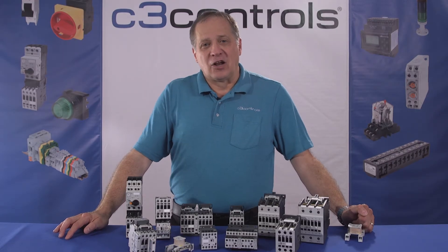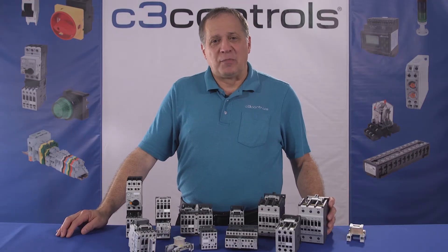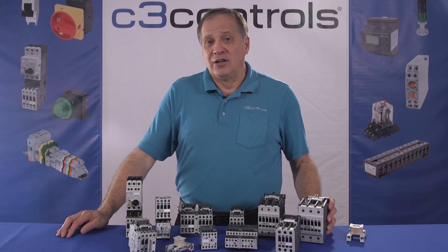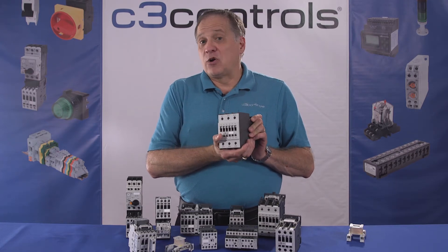Finally, the magnetic contactor. This is the most common type of contactor used in industrial control applications because of its advanced design. It operates electromechanically, allowing it to be operated remotely and does not require human intervention.